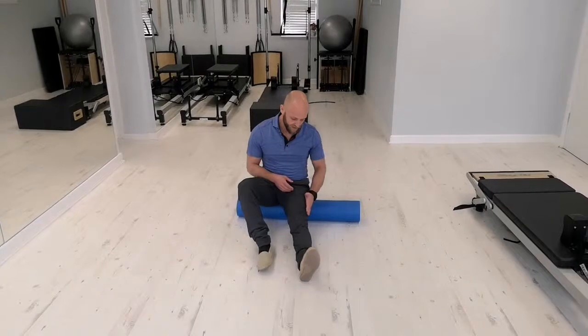So we're going to foam roll the quads. We're going to imagine three lines: one just down the outside of the quads, one down the middle, and one down the inside.